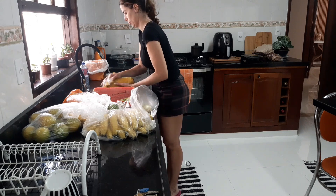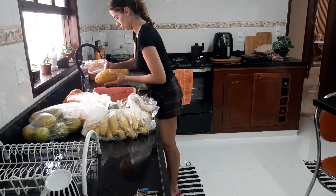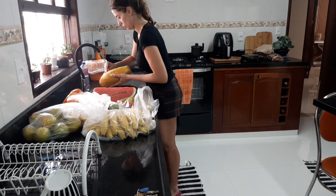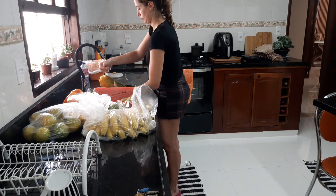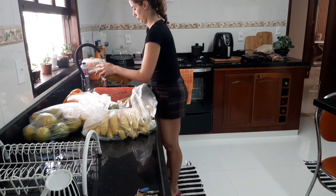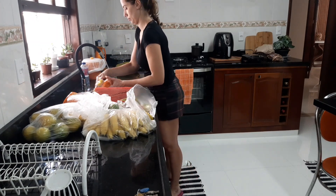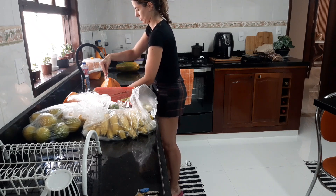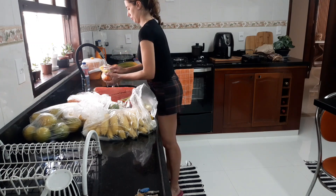Enquanto eu estou lavando as frutas, quero lembrar você que não é inscrito no canal a já se inscrever e ficar aqui comigo. Nosso encontro está marcado toda terça-feira às 10h15 da manhã. Já deixa aquele like se você estiver gostando do vídeo. Me conta se vocês têm o costume de higienizar as frutas, as compras de mercado. Me dá uma preguiça, mas vamos firme e forte aqui higienizando tudo. É uma tarefa chatinha, mas temos que fazer.